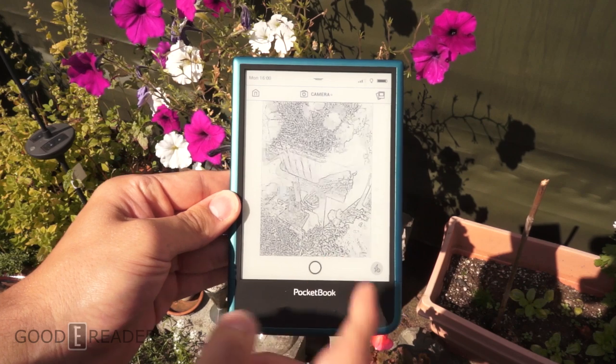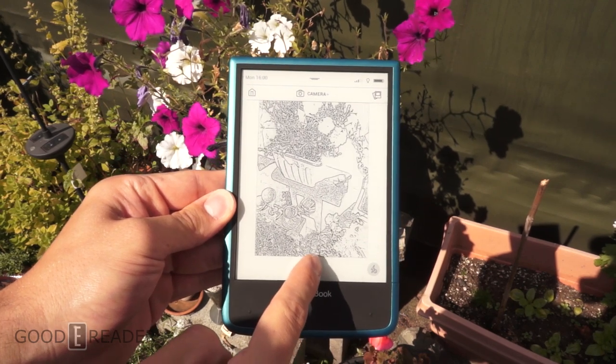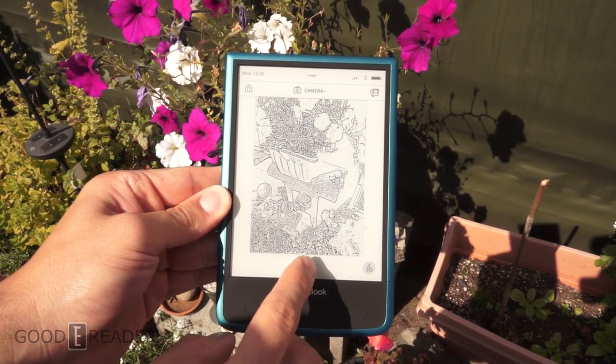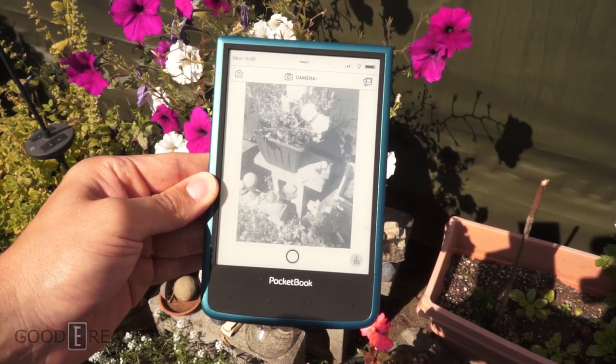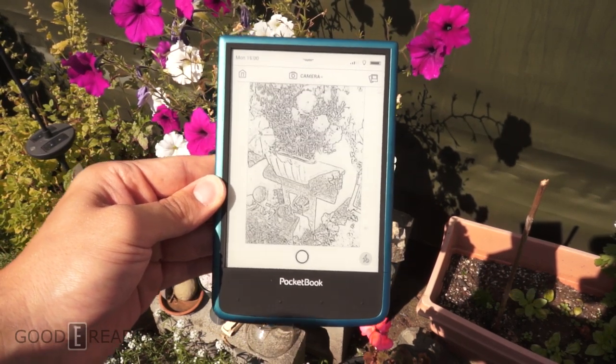Unlike a smartphone or tablet, you won't ever get the picture you're going to take showing up as you're taking it, because it's e-ink. We sort of get this unrendered state, and as you can see now the pictures look really great.